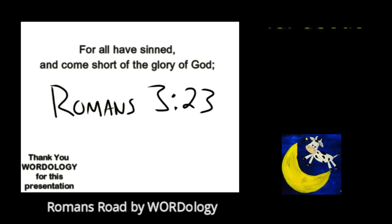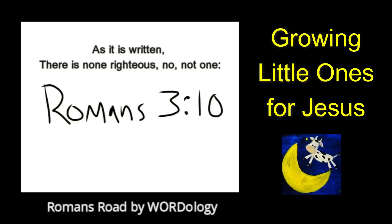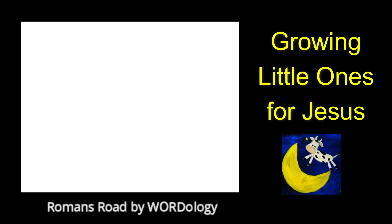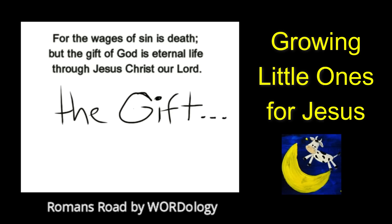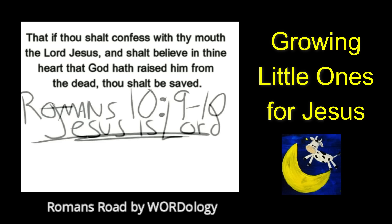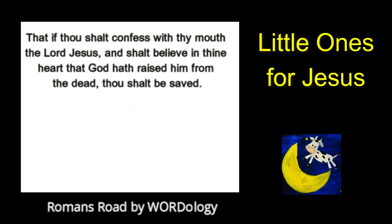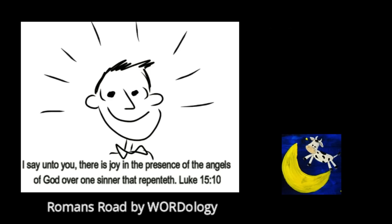All have sinned — yes, all have sinned — and all fall short of the glory of God. And there is none, not even one — none righteous, not even one. For the wages of sin is death, but the gift of God is eternal life. If you declare that Jesus is Lord and believe in your heart that God raised him up from the grave, you will be saved. Yes, you will be saved.